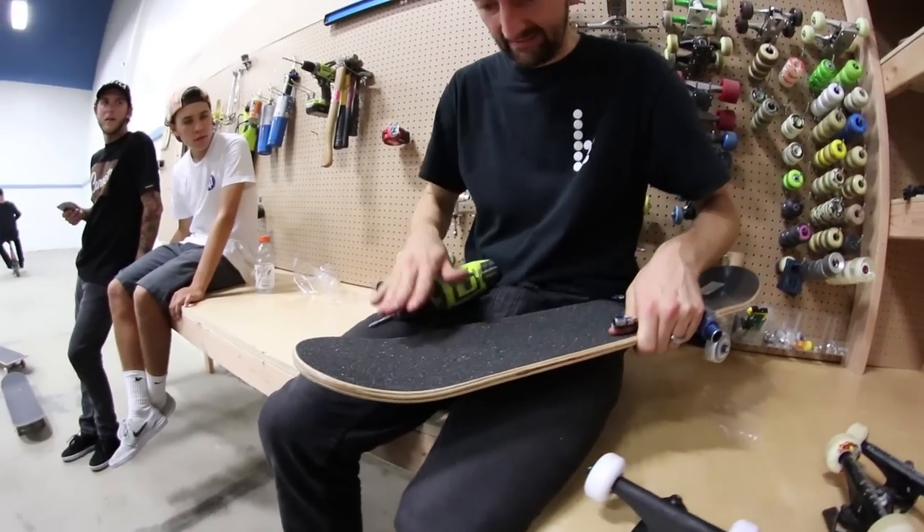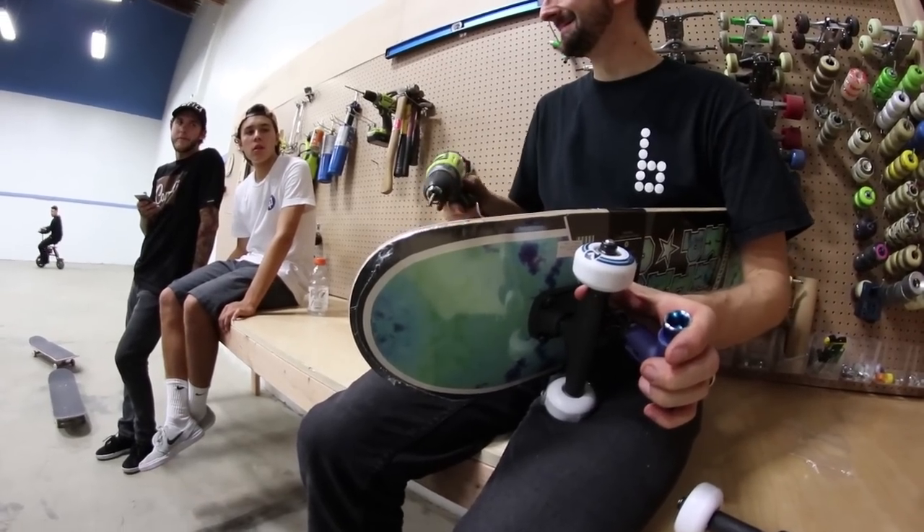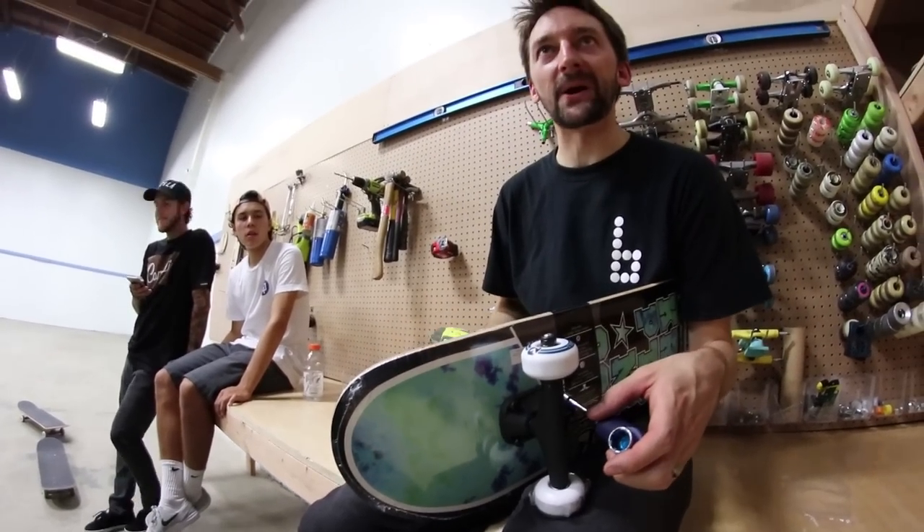Gabe said that you're a hater. Gabe said that I'm a hater. Why does it look like a real? Because it is — a real Kryptonics board.